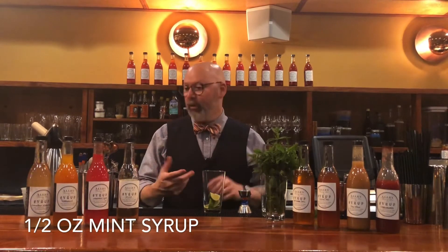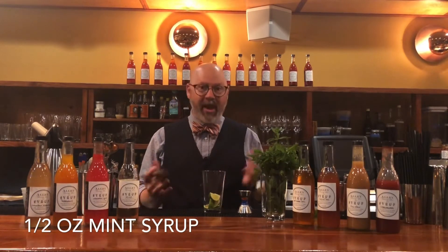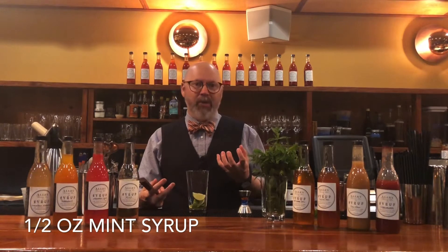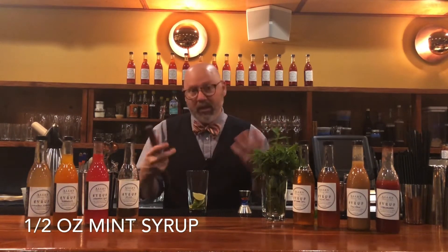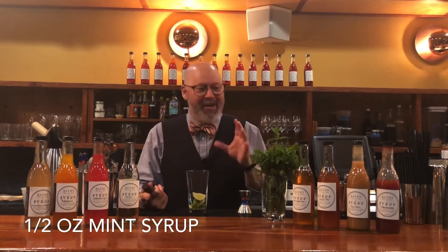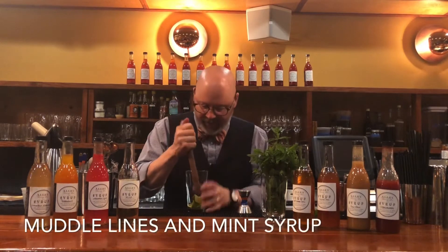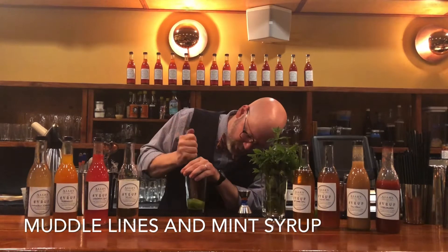Now I'm going to go ahead and start muddling. You might be thinking, isn't the mint supposed to be in there? No, because I snuck it in the syrup. One of the problems with mojitos is the mint often gets overworked and starts to become bitter and kind of gross. So I like to touch the mint as little as possible — we put the mint in the simple syrup — and then I get to really get in here and bust up these limes and extract as much juice as I can.